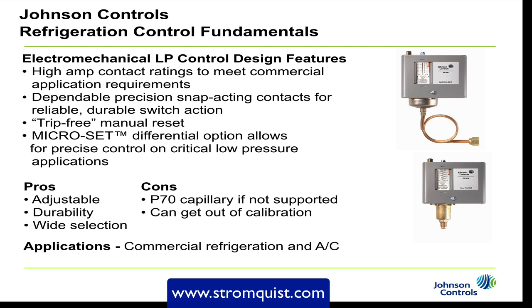The electromechanical control also features a trip-free manual reset, and Johnson Controls has a micro-set version with a tighter differential for low pressure applications. The pros are that it is adjustable, very durable, and available in a wide selection. The cons on the P70 — the model shown on the upper right — is that it has a capillary directly on the control, and if you don't support the capillary properly through vibration, you can crack it and have refrigerant loss. That's why the P170 was developed, for use with the armored capillary. Additionally, this type of control can get out of calibration through excess vibration from the compressor or being bounced around in a service truck. Applications include commercial refrigeration and commercial HVAC.